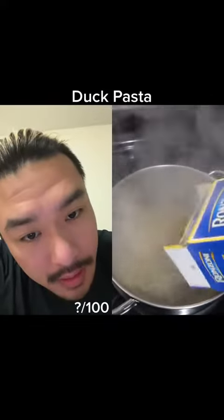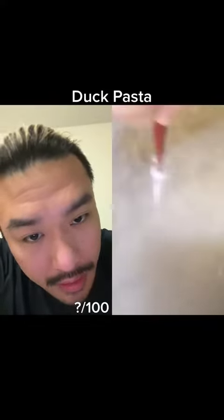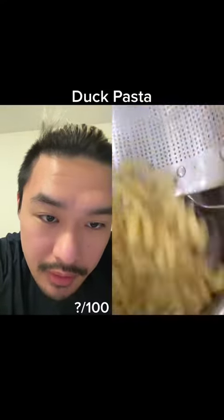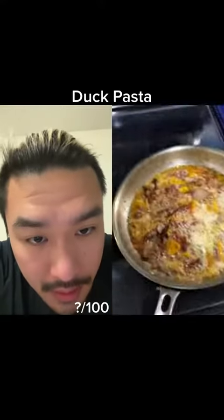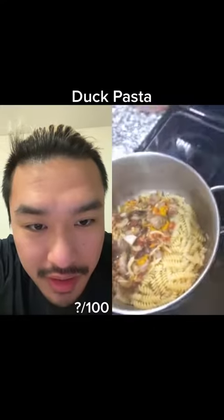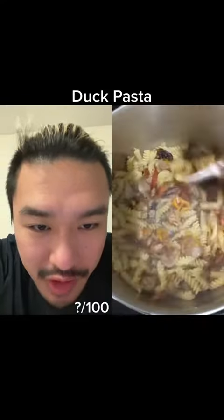Anyways, pasta in the water, stirring it around, and the colander. Wonder if he saved any of the water. That mixture looks good — a lot of flavor. He missed a little bit, but I'm sure he put it in.